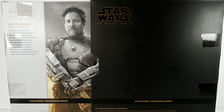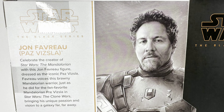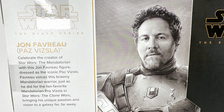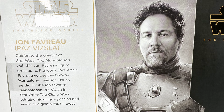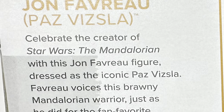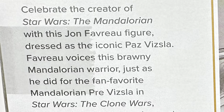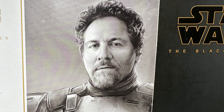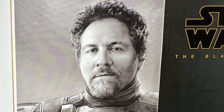Turning back to the package, the back says: 'Jon Favreau — Paz Vizsla. Celebrate the creator of Star Wars The Mandalorian with this Jon Favreau figure dressed as the iconic Paz Vizsla. Favreau voices this brawny Mandalorian warrior, just as he did for the fan-favorite Mandalorian Pre Vizsla in Star Wars The Clone Wars, bringing his unique passion and vision to a galaxy far, far away.'